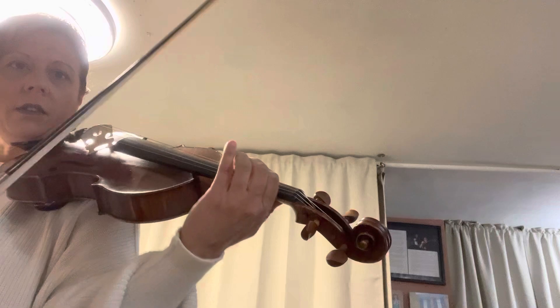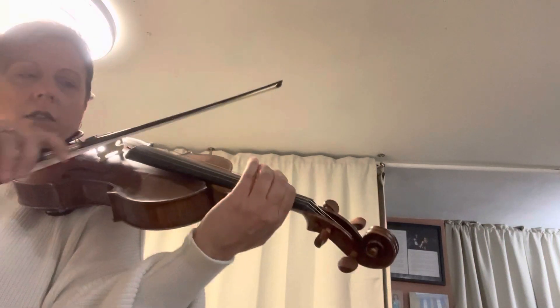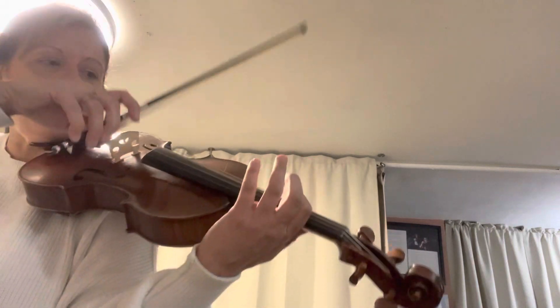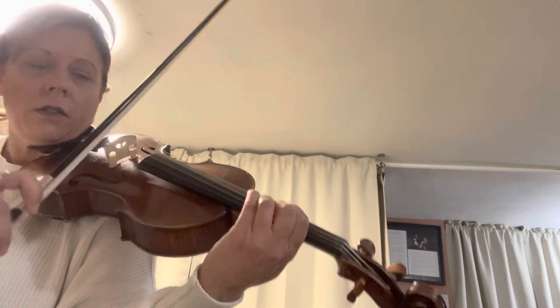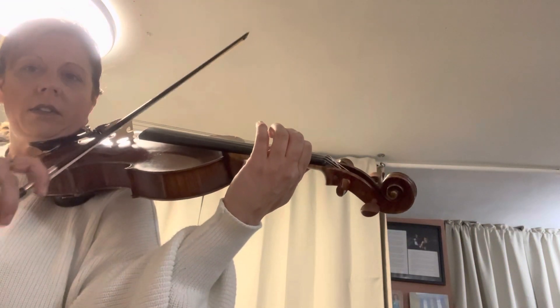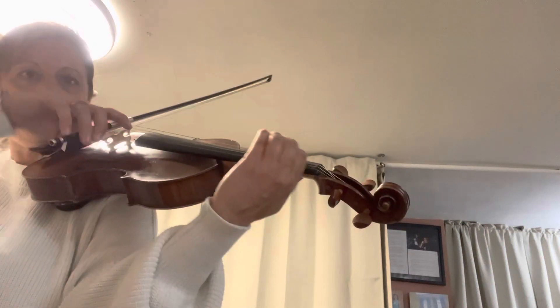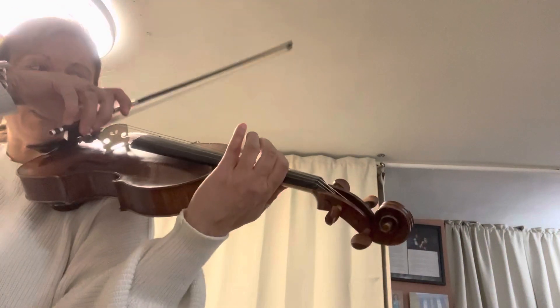Ready? Go. Circle. Slide up to this note. Ready? Get them all bunched together. Again. Ready? We're starting in the part again. Ready? Circle. Slide to this note.